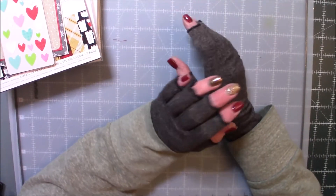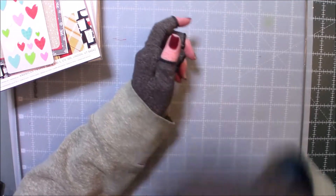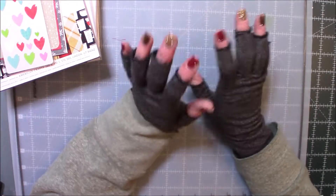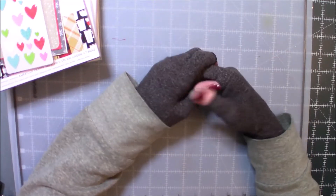Hello, my crafty friends, it's Pea. Excuse me for a second — sorry about that. I had to take a drink of water. Temperature change affects me sometimes.